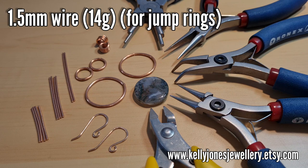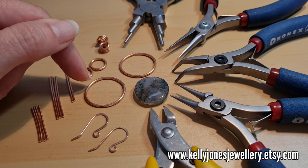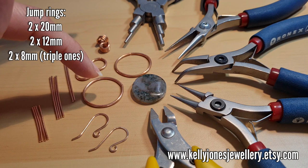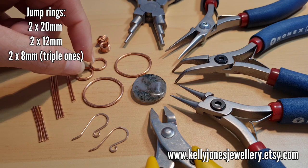To make these earrings, for the jump rings I've used 1.5 millimeter wire which is 14 gauge. For the larger hoops that's 20 millimeter — I used this 20 millimeter stone as a mandrel. Anything with a circumference of 20 millimeters or less; I wouldn't go any bigger because the bigger you go, the weaker the jump ring is. So I've just wrapped the wire around that stone to get that size, and I've got two of those.